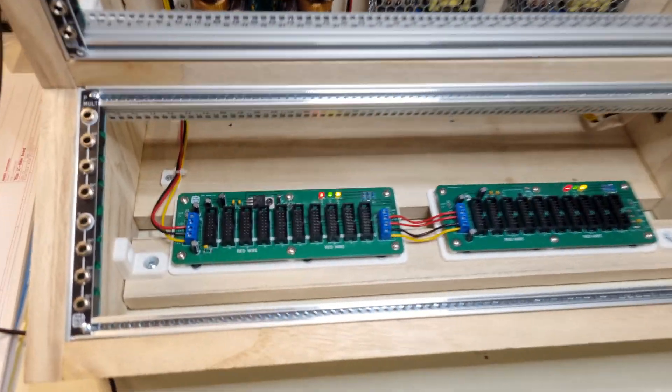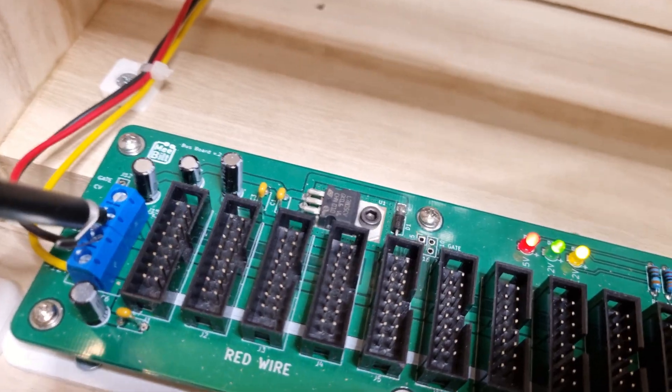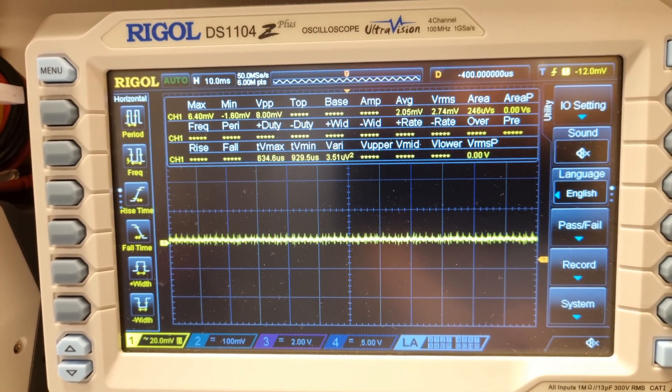The next step is to connect the bus boards, put the modules back in, and take it for a test drive.